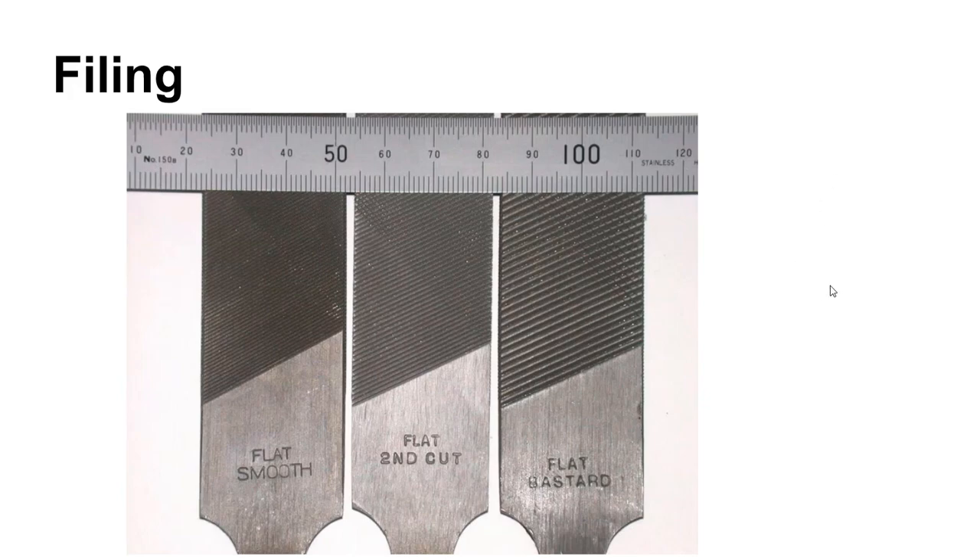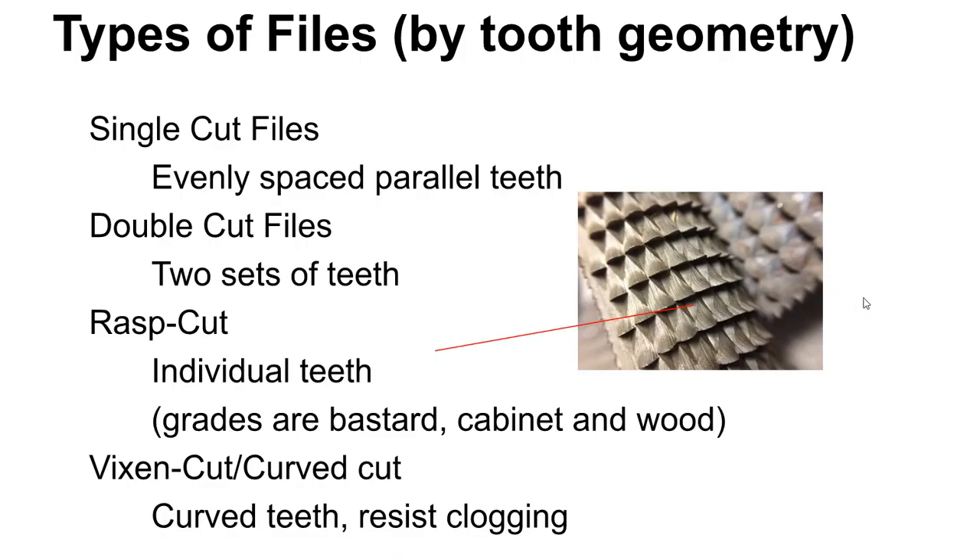Finally, we'll talk about filing — a very, very old machining process, probably following right behind abrasive machining in terms of history. In the bronze age, you could hammer bronze to shape, then take it and rub it against a stone — like a piece of sandstone — and machine a flat on it to get a chisel. Then you could take that chisel and hammer it into another piece of material to create a file. So it's a really old machining operation, right after abrasive machining and chiseling.